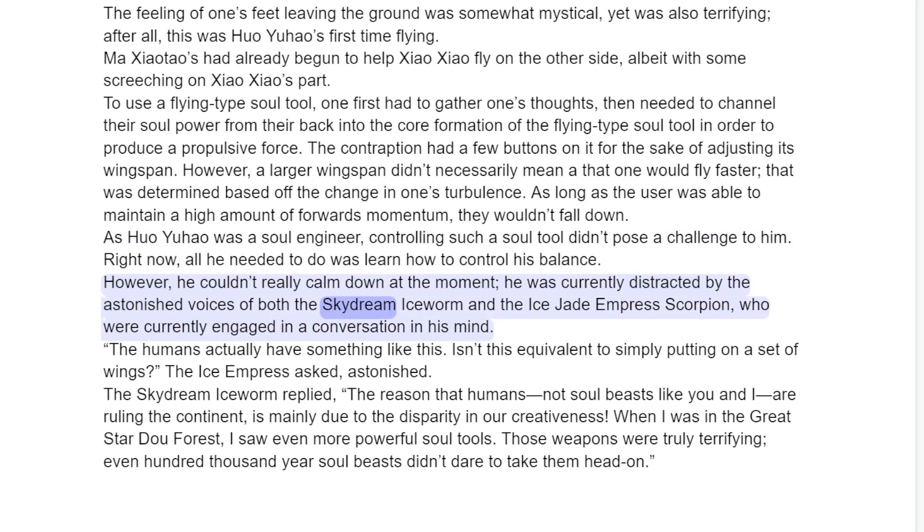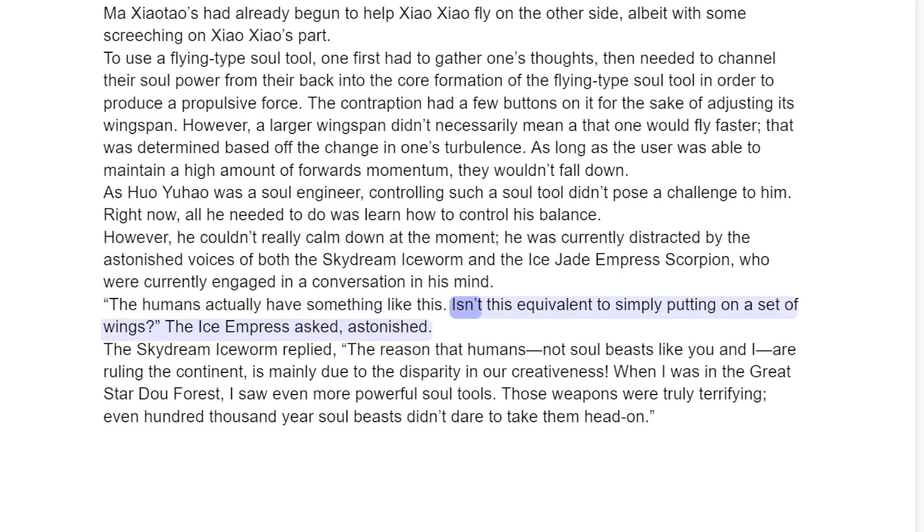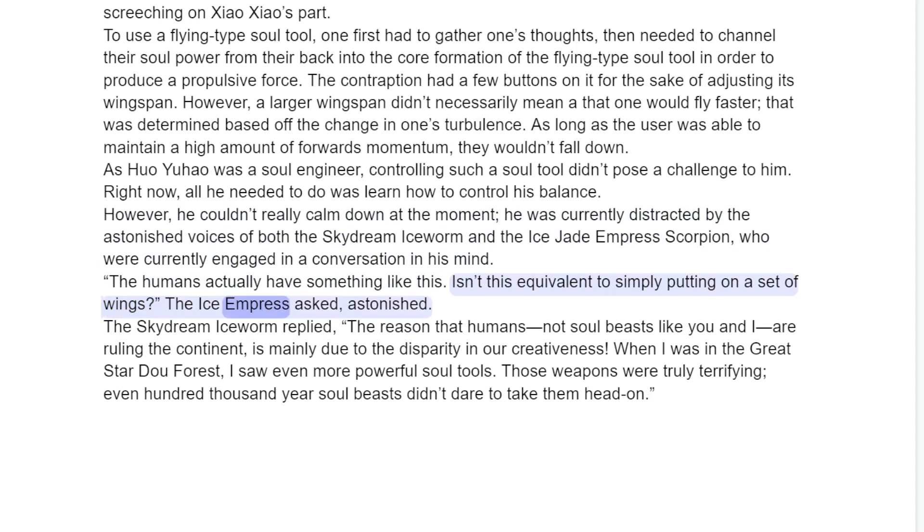He was currently distracted by the astonished voices of both the Skydream Ice Worm and the Ice Jade Empress Scorpion, who were currently engaged in a conversation in his mind. "The humans actually have something like this. Isn't this equivalent to simply putting on a pair of wings?" the Ice Empress asked, astonished.